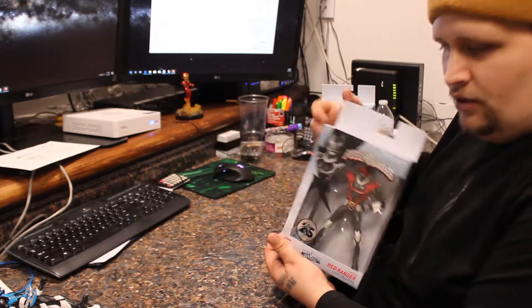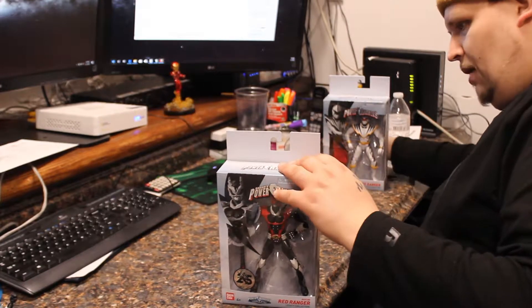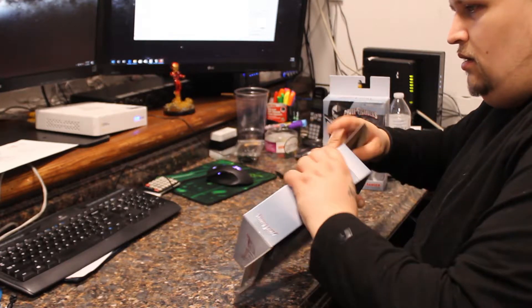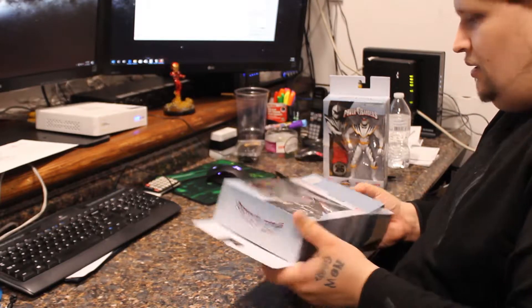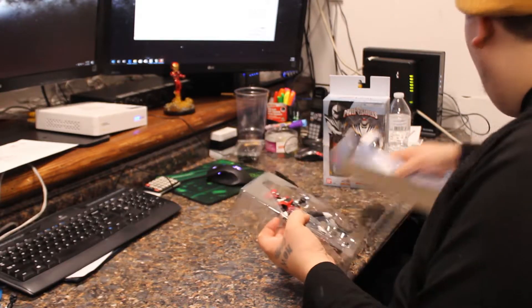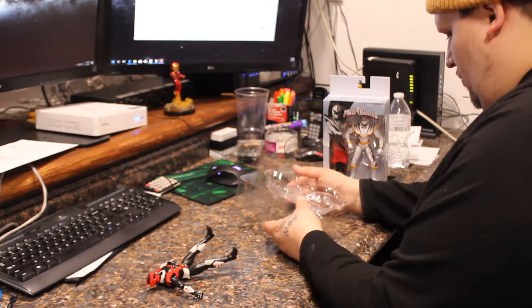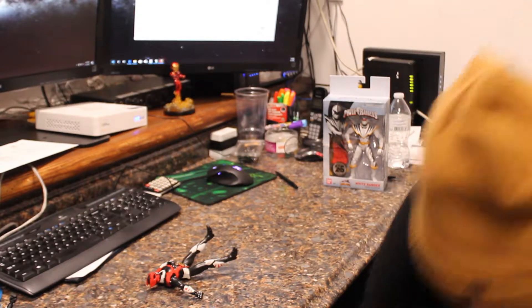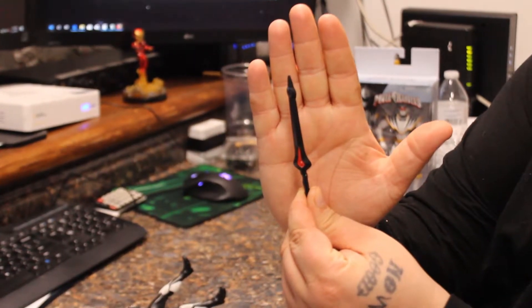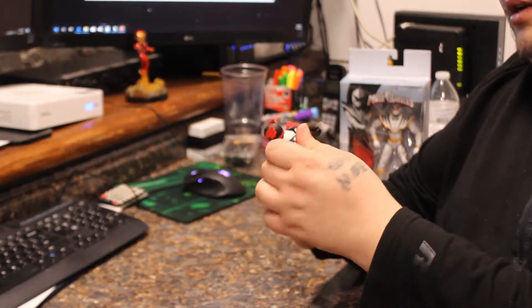Going to the Psycho Red Ranger now. I'm assuming it's going to be the same exact setup, but I'm not sure. Let's hope his weapon looks a little better, because I wasn't thrilled with the Blue Ranger's weapon. The Red Ranger comes with a single sword — very basic.